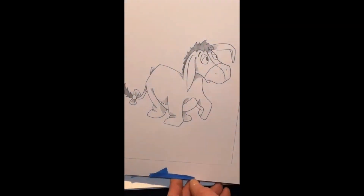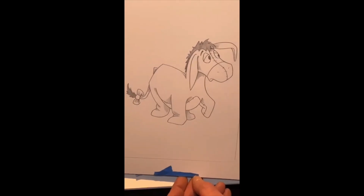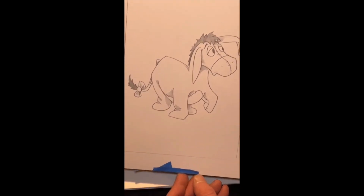The easiest way to draw Eeyore is to understand his head is going to be over here. Look at the picture right now and mentally prepare yourself — his head is going to be off to one side of the page, and then his body is going to go slightly behind and backwards. It's a fun picture with angles going on. So his head is going to be right here, dead center in the page, and he's going to have a snout, and we're going to do his eye right about here.